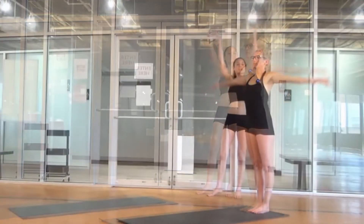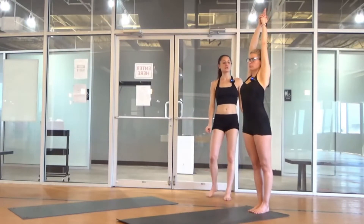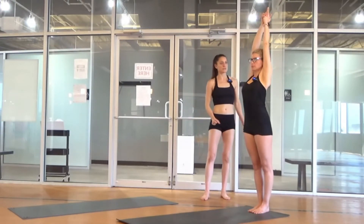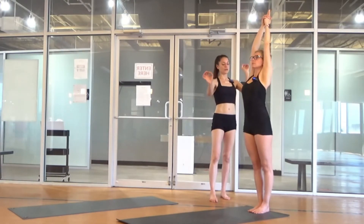Inhale, arms up. Interlace grip. Release the index fingers. Cross your thumbs. Palms together like glue. Biceps hug the ears. Your arms and head are back. Your chin is up. Your eyes on one spot.